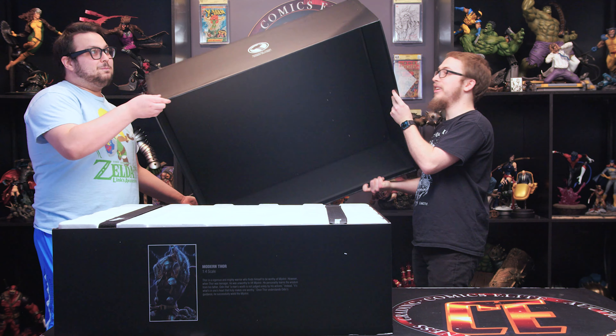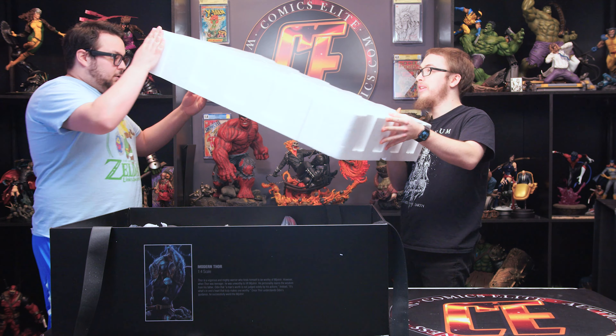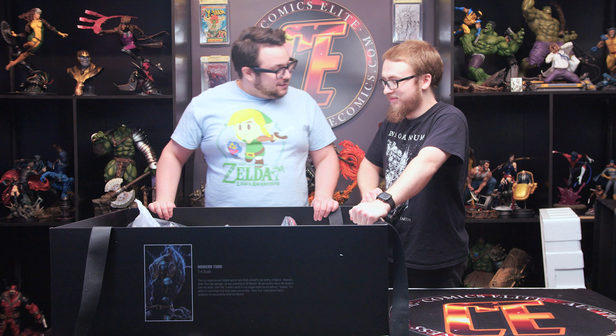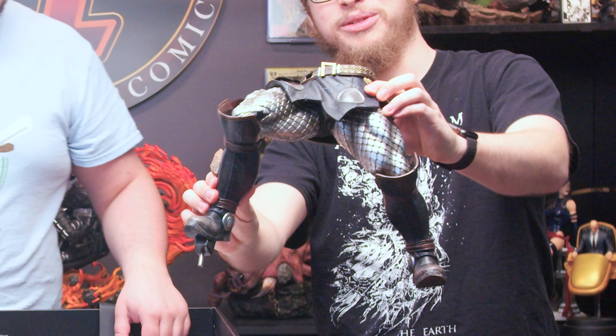Let's break this thing open. There we go. All right, yes, we got all the pieces. What do you think the base is, Brad? That's a good question, Mikey. I would say his feet — his feet are probably close to the base. Yeah, let's pull that thing out. Oh baby, look at that. Thick thighs, look at that detail.